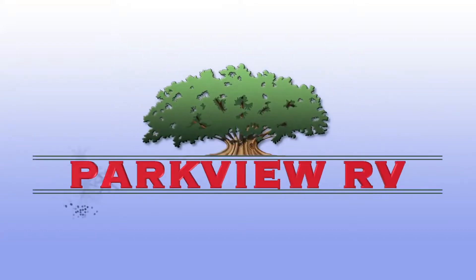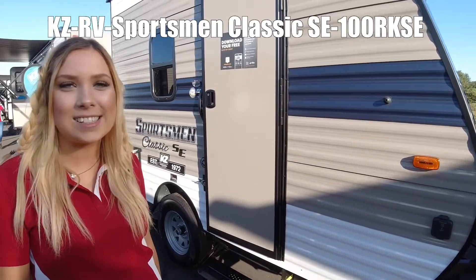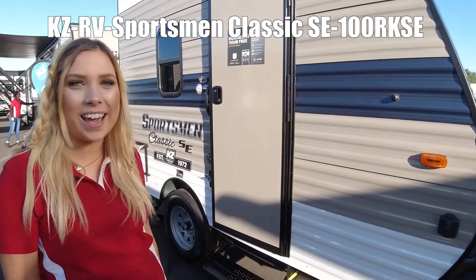Here's another great RV from Parkview RV Center, where roughing it is not an option. This is the KZ Sportsman Classic 100 RKSE.